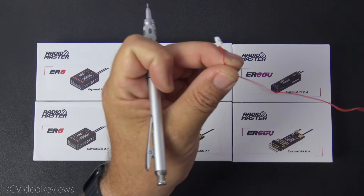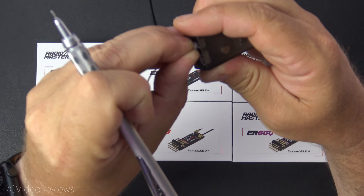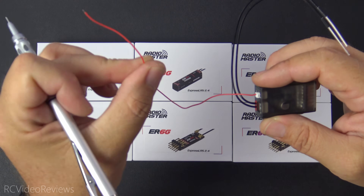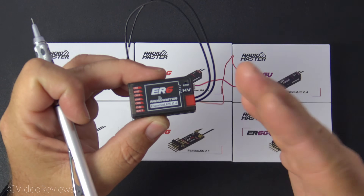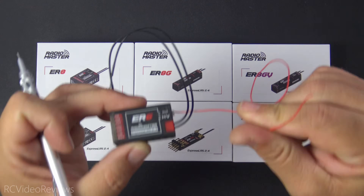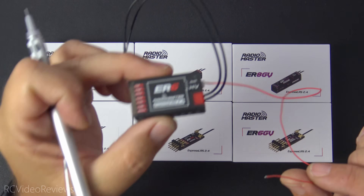They also included a VBAT wire on the ER6 with a JST-style connector that plugs into the bottom. There's no separate ground needed — all you do is connect this VBAT lead to your battery source: your mains, a balance lead, whatever works. One single lead back to your pack and you're good to go. You will probably need to go into telemetry settings and do an offset calibration with a multimeter to make sure the voltage value is reporting correctly. Single-wire VBAT is now a flat-out requirement for every electric plane I fly, and Radiomaster delivers all the way up to 35 volts.